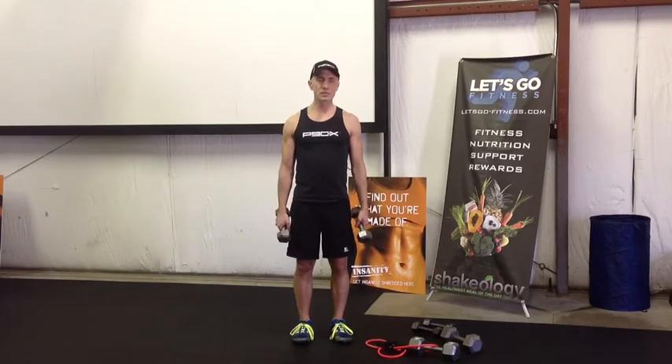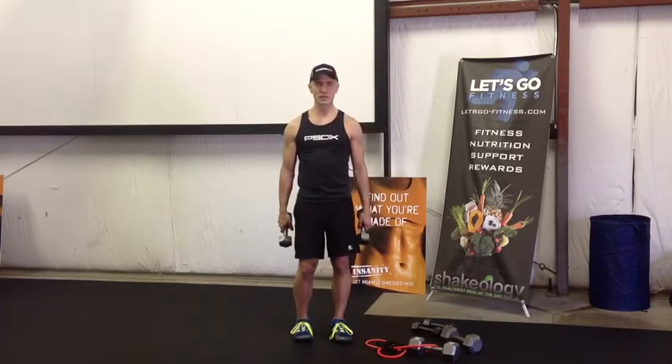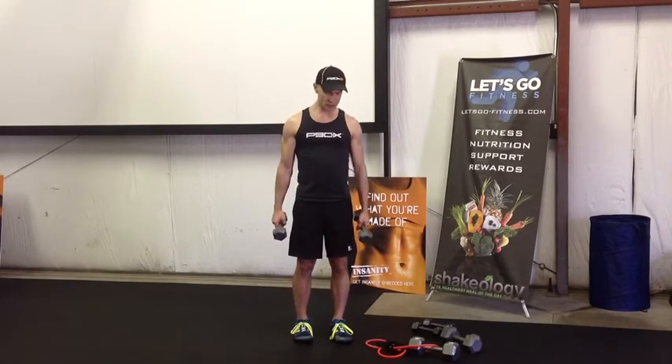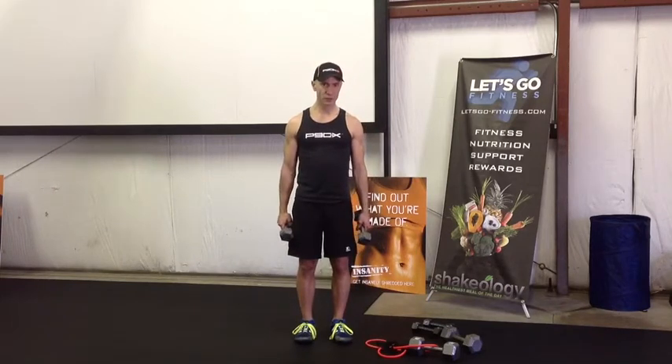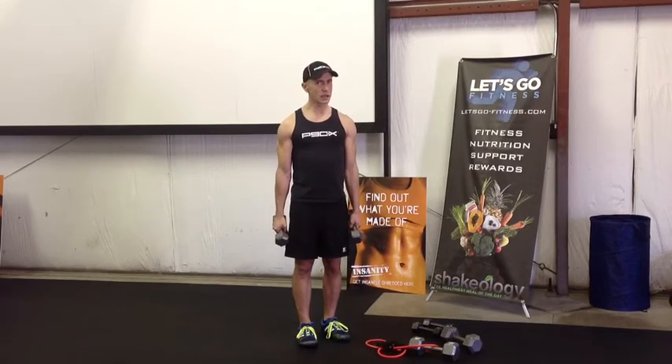If you only have one set of weights, it's okay — just try to intensify that curl up at the top particularly and you'll definitely feel the burn. So here's what we're gonna do: 15 reps first, take a mini break, and then we'll rock and roll. Here we go, arms around to the side.